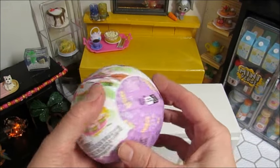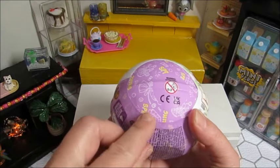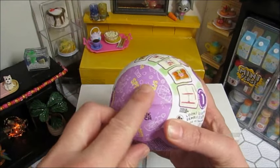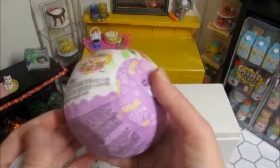I didn't think that you would hear something like sprinkles in there if it was the Willy Wonka chocolates. So I wanted the Easter basket — that's what it says on the wrapper. Let's open it and see if I got the Easter basket.